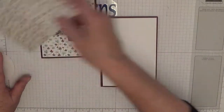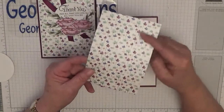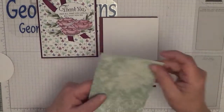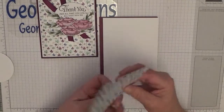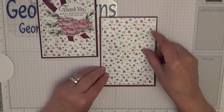The paper I'm using is the same paper — it's from Frosted Florals and it's got a lovely sheen to it. On the other side it's printed differently; that's just the way it's printed. I'm using this side and it goes on there, and this is three and three quarters by five and a half.